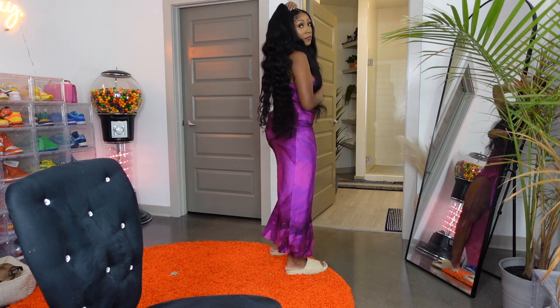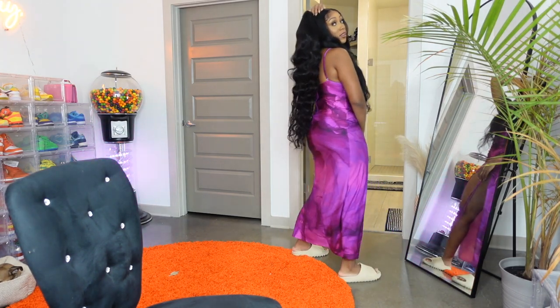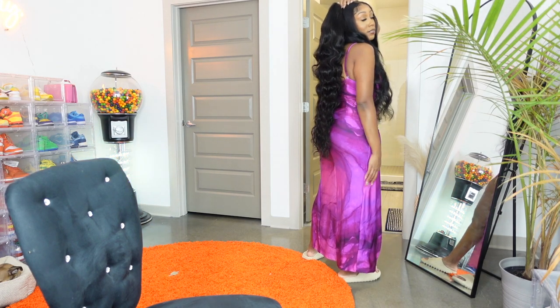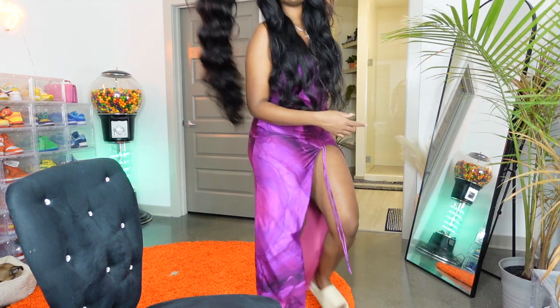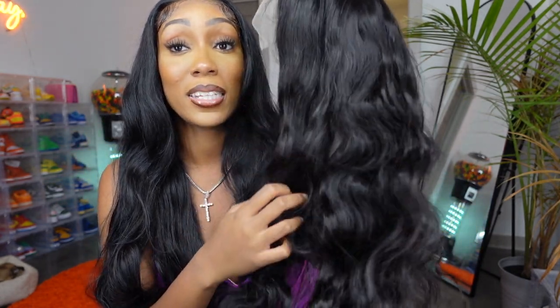So unstretched, this is about where the hair falls. It is pretty cute — it's a nice length. Of course straightened this is going to be a whole different ball game. Like this comes to my mid thigh. Most 40 inch wigs on me fall about a few inches under my butt. So I'm happy with the length. I held the measuring tape here — maybe if I held it all the way up there it would actually be 40 inches, but I got about 38 inches.